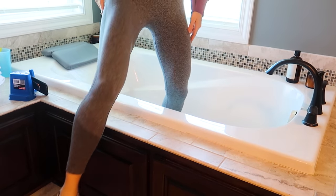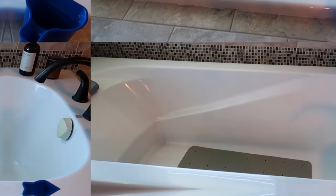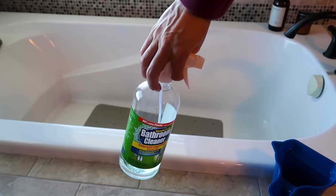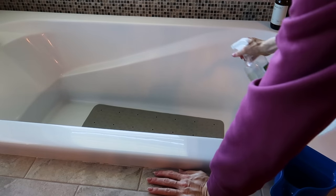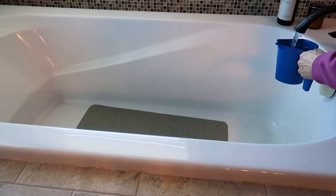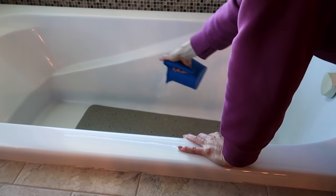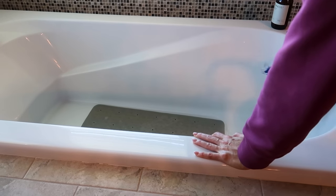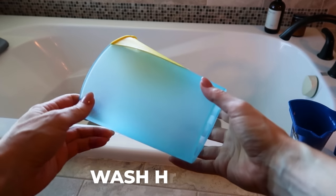Cleaning that bathtub is not my favorite job, along with dusting. Spray down your bathtub with your favorite all-purpose cleaner — I'm loving the Dollar Tree version right now, it smells fantastic — and then use the cup to rinse out your bathtub or shower to get all of that soap down the drain.